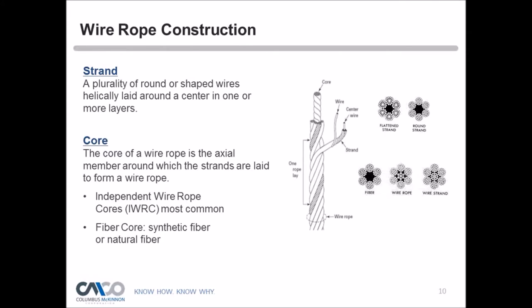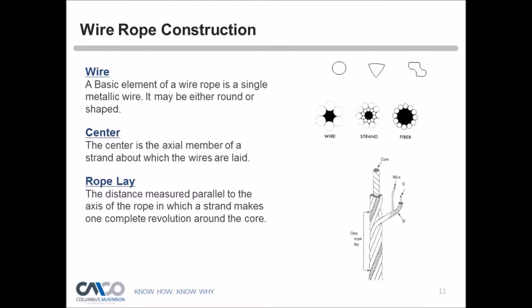It's always important that when replacing wire rope on your hoist, you call the manufacturer to be sure you get the right wire rope. Even if you think it's a certain diameter or type of strand, verify and call the manufacturer. Each strand is made up of individual metallic wires. The rope lay is the distance measured parallel to the axis of the rope in which a strand makes one complete revolution around the core.